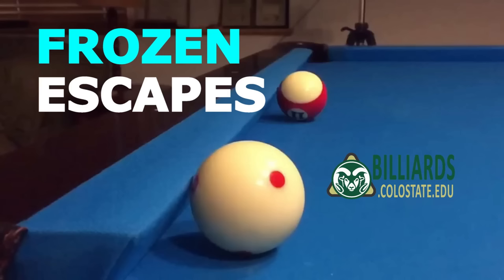I hope you learned a little about how to escape from frozen ball situations. Good luck with your game from Dr. Dave!